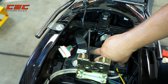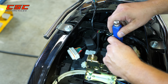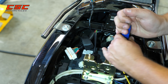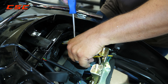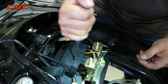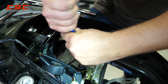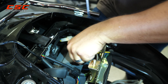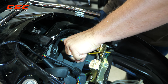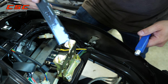Now, if you wanted to remove the controller, the first thing you're going to do is take the protective cover off of it. We're going to remove these Phillips screws, and then we can remove the plastic cover.